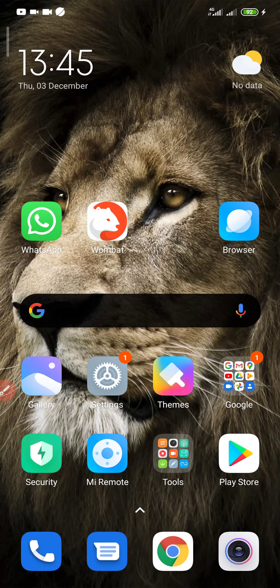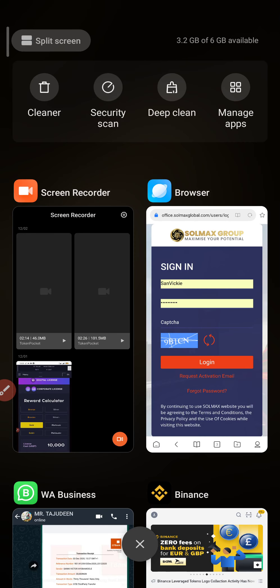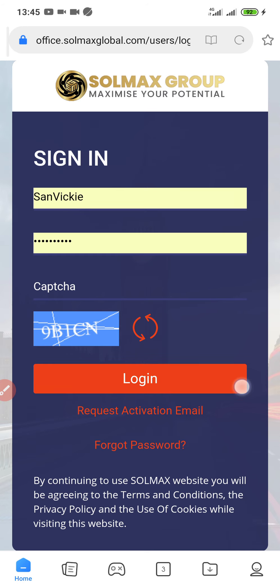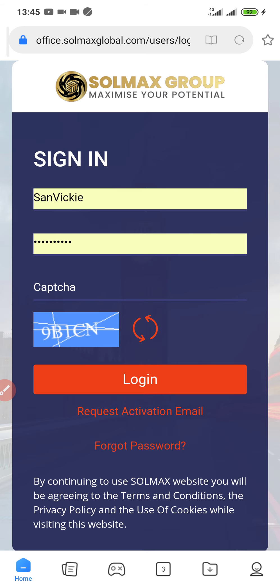Hello everyone, Sunny Victor here. Welcome back again to my YouTube channel. In today's video I'll be showing you how you can activate your Solmax Global account with a gift code. Please do me a big favor by tapping the subscribe button and also hit the bell button to get notifications anytime I upload new videos.